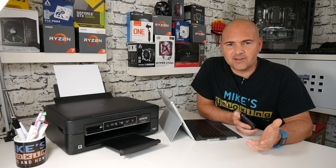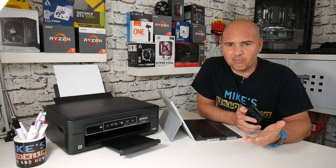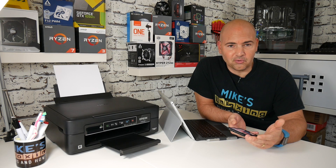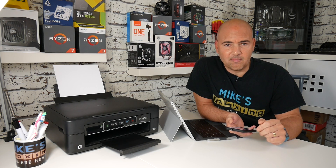So you've got your Epson Wi-Fi printer which is all good and you can print from your laptop, but sometimes you may want to print from your mobile phone such as an Android device. It's relatively straightforward — all you need to do is download a simple app and make sure that the printer and your phone or device are on the same Wi-Fi network.